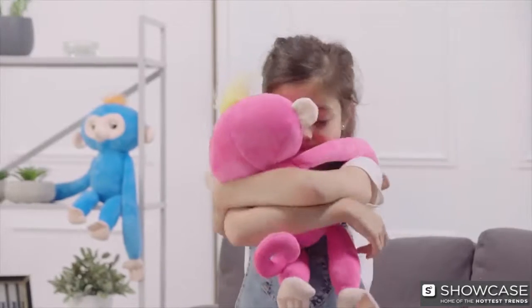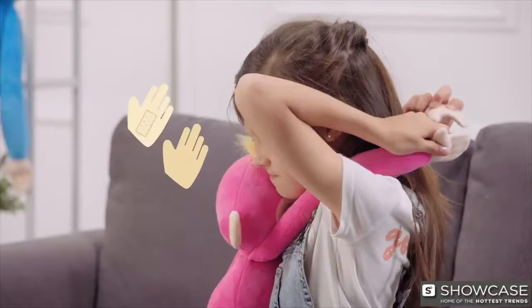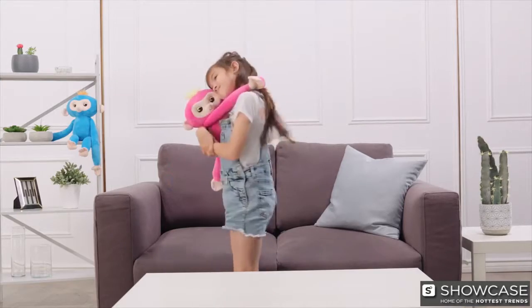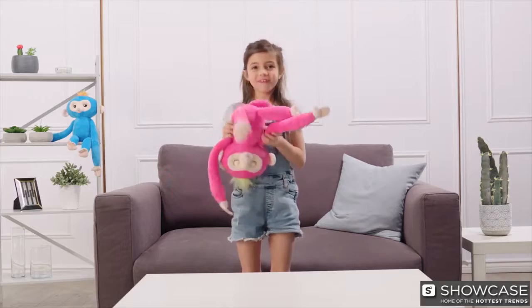Your Fingerlings Hugs loves to cuddle! Attach their Velcro paws together for a ginormous Fingerlings hug! It's the best way to hug it out! Now let's have some fun upside down!